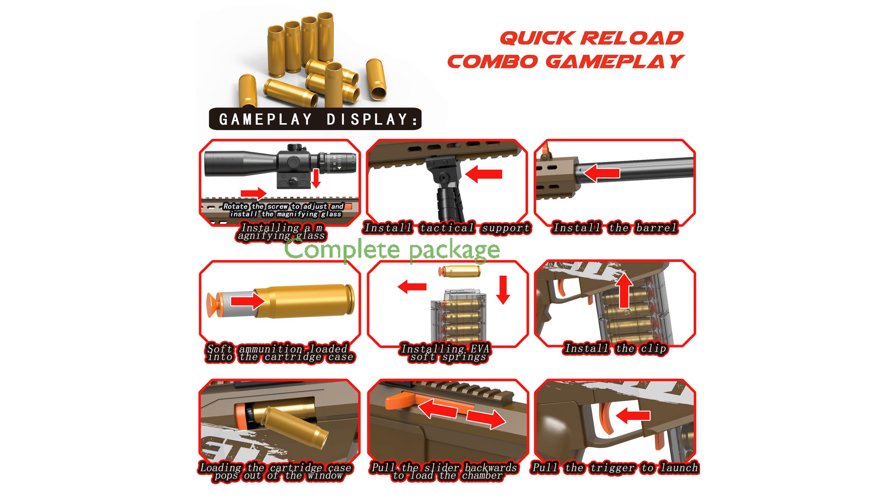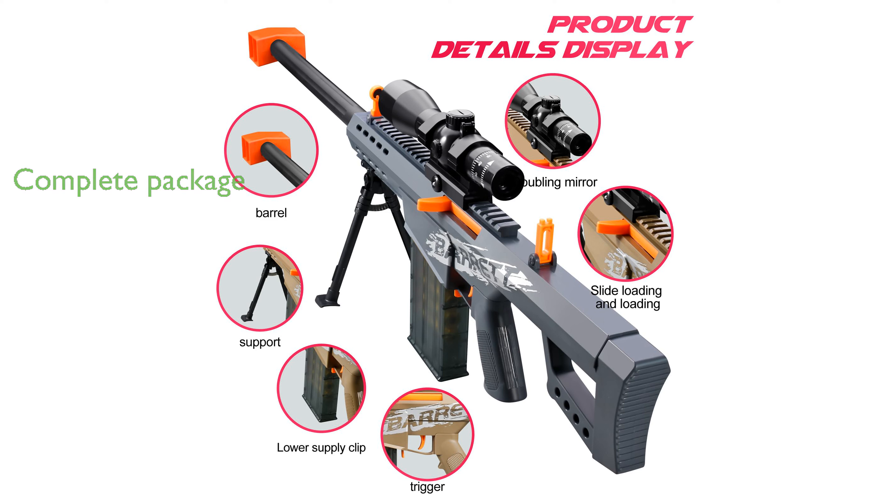The package includes 20 soft bullets, 10 soft bullet shells, and a detailed instruction manual for a seamless gaming experience.